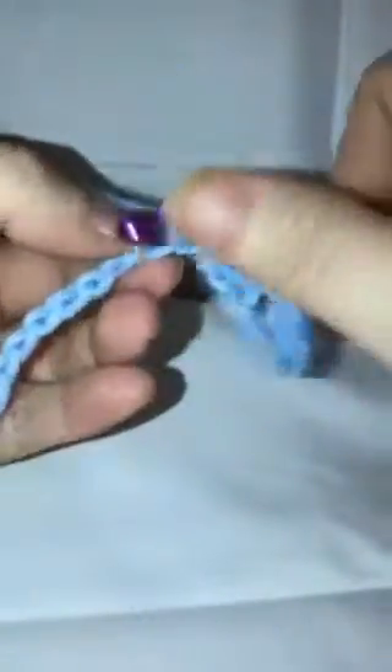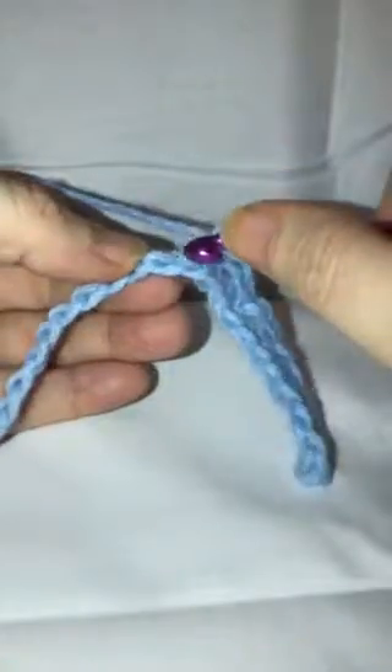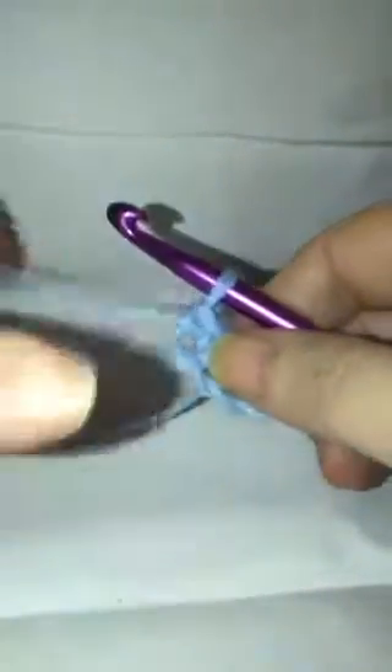You're only working in every other space, so skip one and go to the next. Single crochet, chain one — you'll do that all the way across your row.